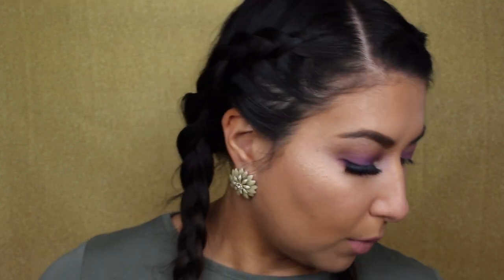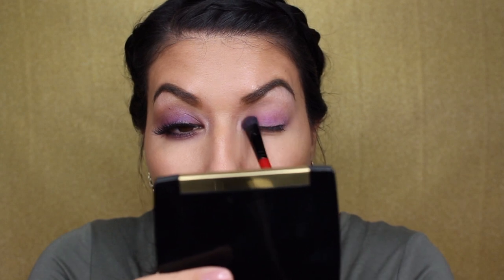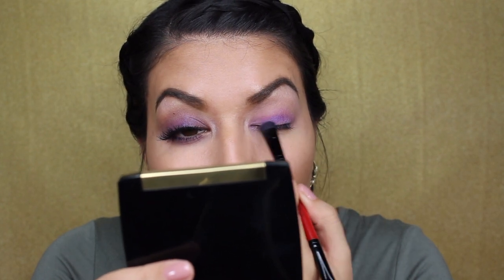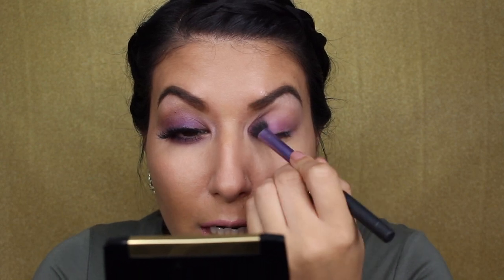Alright, so if you want a more intense color, the best thing to do is get a setting spray. I have the Photofocus setting spray here. I'm going to be going in with this, spraying it on my flat packing brush, and then we're going to go back on that eyelid with that wet brush. And it gives you a little bit more dimension and a little bit more shine as well. Definitely get more color payoff like this. I'm just going to go in with a short round blending brush, and then I'm just going to blend out the edges that I just created with that purple shade, and it also starts blending the crease out with this purple as well.